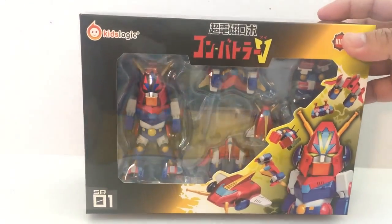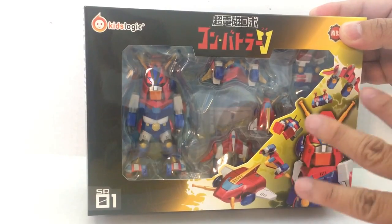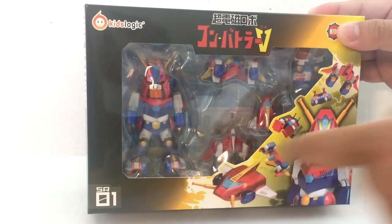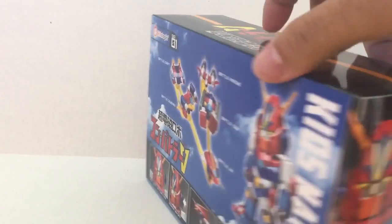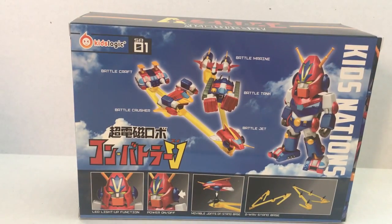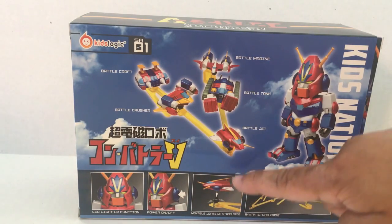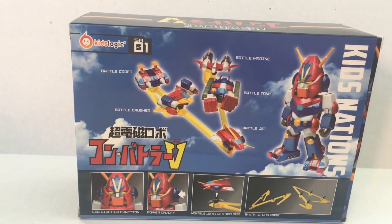We'll go ahead and show you the front and back of the box. So there you have it — you have the Voltus 5 guy right there, and you get five of the figures. What they do is combine to form that guy, so really cool. That's the thing that sold me: you can display it with the five separate pieces and show the final product when they combine into that bigger robot. Here you have detailed images of what you're going to get. It tells you there's a LED light-up action — probably the eyes will glow — and the ear is the power on/off button. There are peg holes to hold those five vehicles, and they do make that V formation to form Voltus 5.